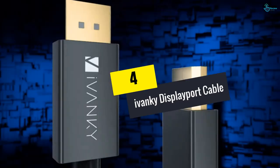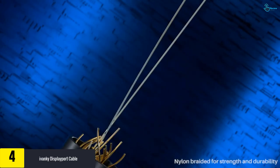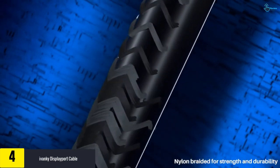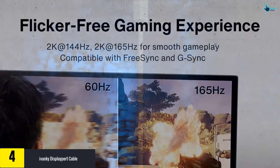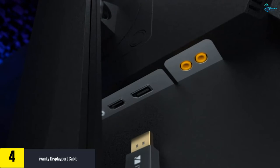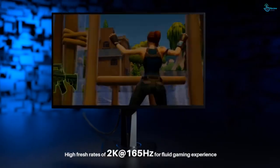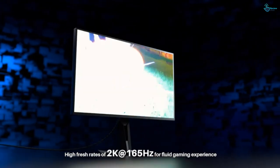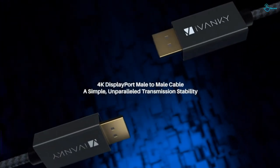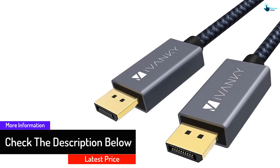Moving on at number four, we have the iVanky DisplayPort cable. If you are looking for a perfect cable for video streaming and gaming, this is the perfect fit. It has a construction design that prevents the cable from cracking or any damage. It contains gold plated connectors and multiple shielding, which prevents damage and enhances the durability of the cable. The cable provides free, non-interfered data transmission from any time and position, and provides a secure and reliable connection where you only plug and play without struggling.